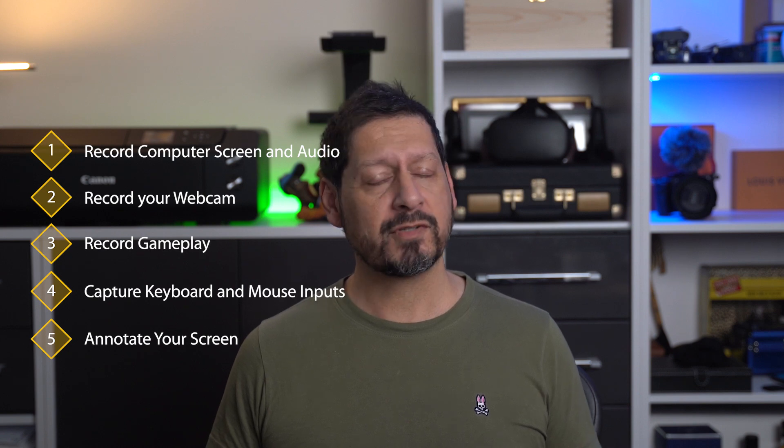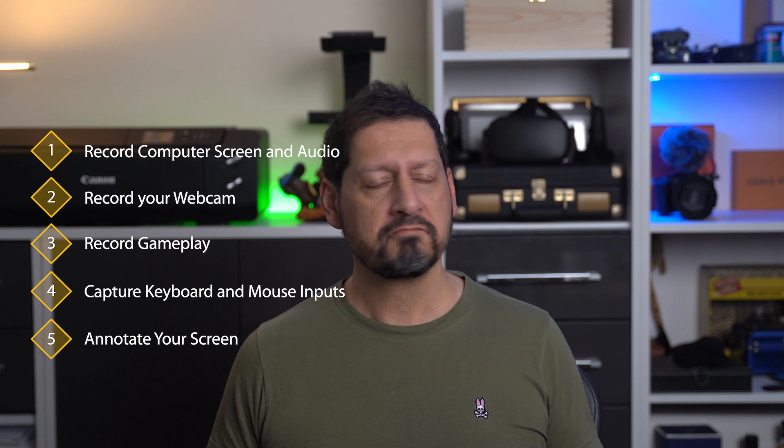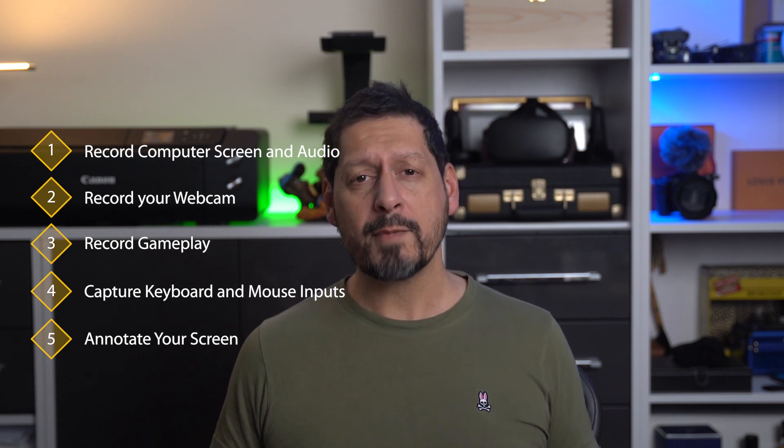This HitPause screen recorder is powerful and stacked with features. You can not only record your computer screen and audio, but you can also record your webcam simultaneously — so if you're using this for demos or presentations, you can actually be in the screen that you're demoing, which is definitely a cool feature.